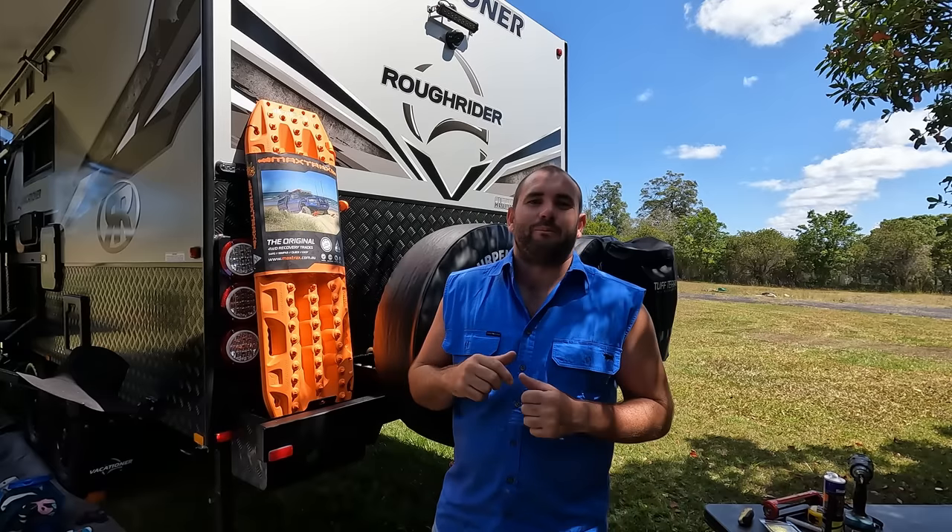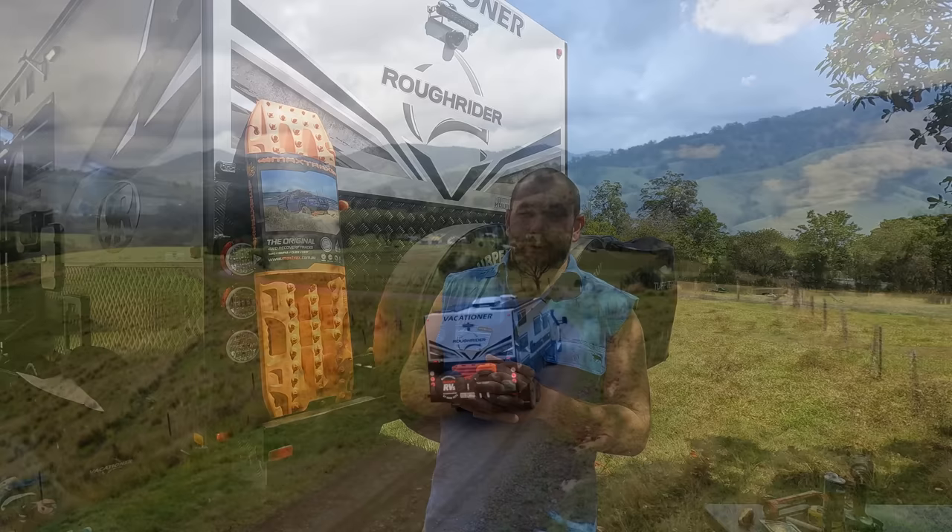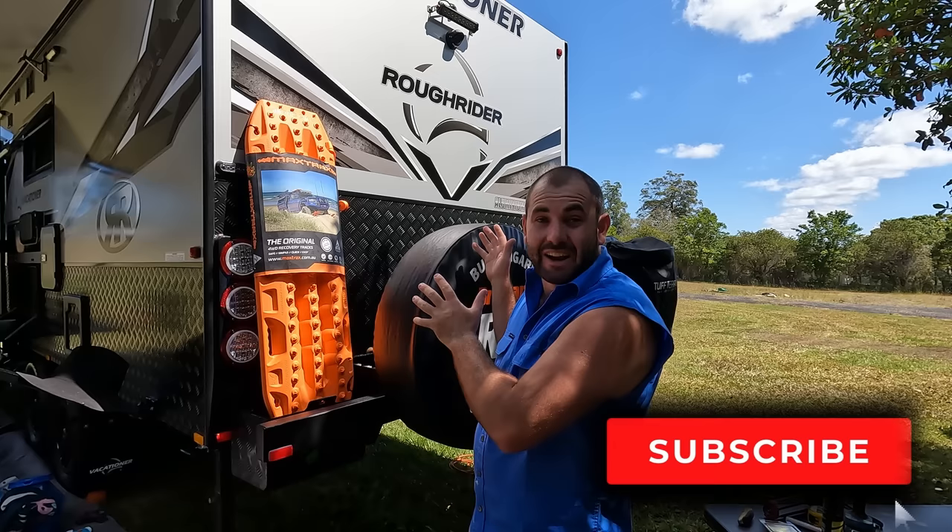G'day guys and welcome back to the channel. If you're new here, we're a traveling family of five now. We've just had a little boy, little Ollie. He's four weeks old and we're traveling Australia full time in our brand new caravan.